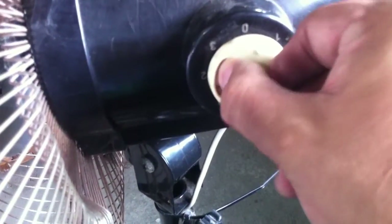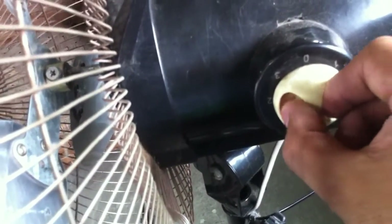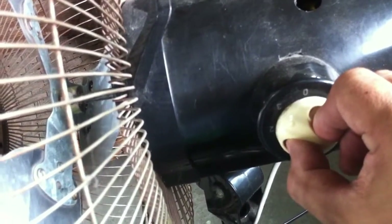Stock up electric fan. This means the motor is running but the fan is not turning. The solution is cleaning and lubricating, and I'll show you how step by step in this video.